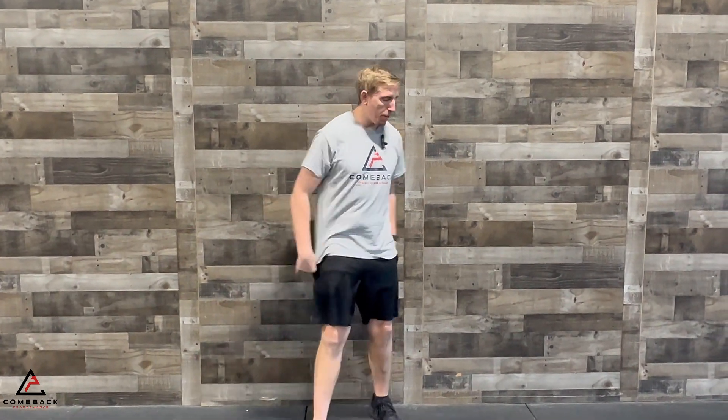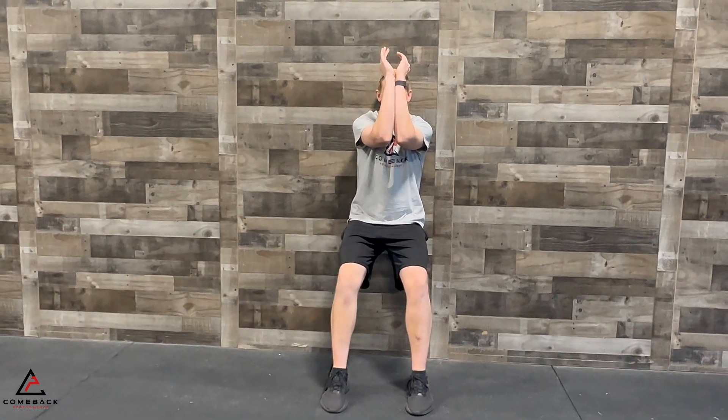Wall angels. Come up against the wall right here. Make sure your back is flat against the wall. You're going to have your elbows together, then pull your arms apart. Once your fingertips hit the wall, you can come back.